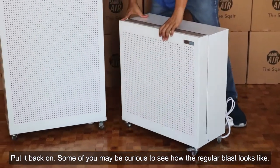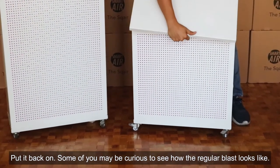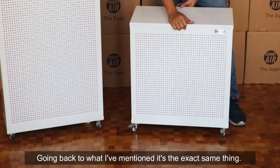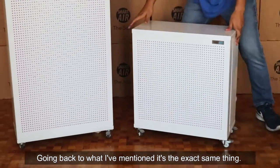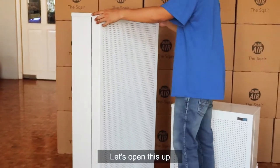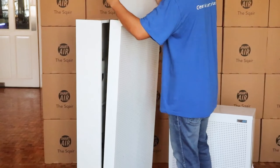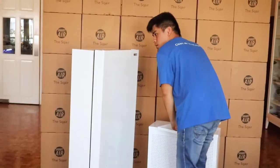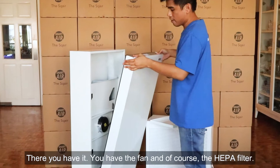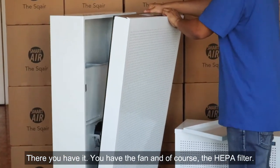Some of you may be curious to see how the regular Blast looks like. Again, like what I mentioned, it's the exact same thing as the Mini. Open it up, take out the lid — and there you have it. You have the fan and, of course, the filter.